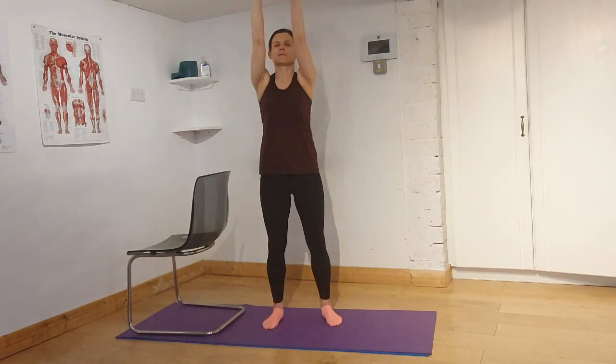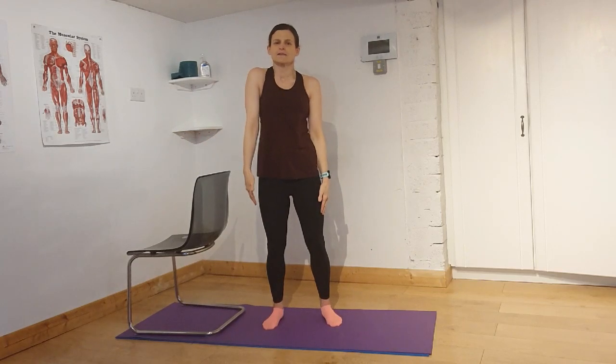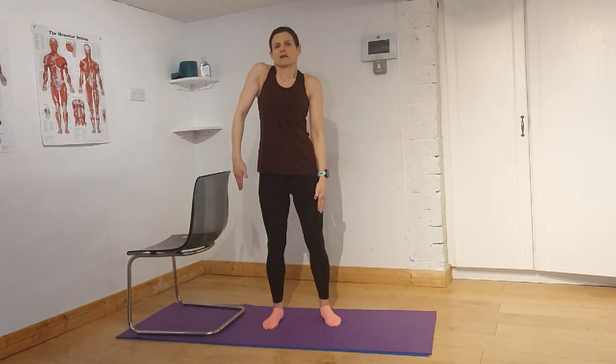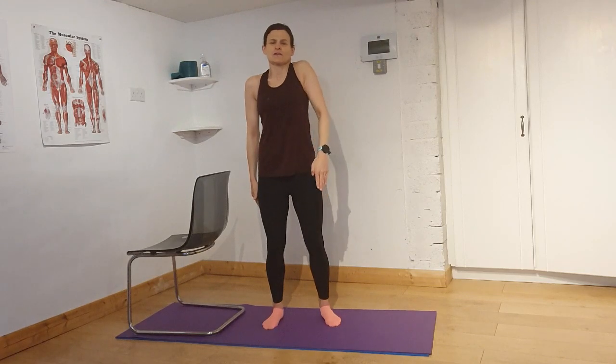We're going to roll the right shoulder — just give it a nice little roll with big circles. Loosen up that shoulder, keeping your back nice and tall, neck long. Now we're going to roll the other shoulder. Nice full circle with the shoulder, nice and loose.